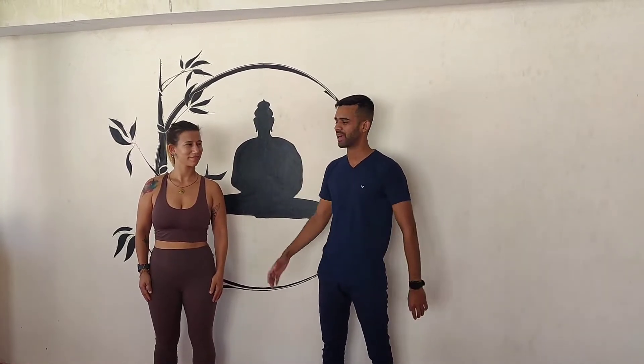Namaste everyone. Today we are back with a new video. So today we are going to make a tutorial video for you. We have Pat from Portugal. Do you want to say something to the audience? Hi, Namaste everyone. My name is Pat from Portugal and I am here to help you and give you some tips.